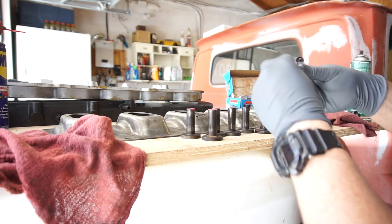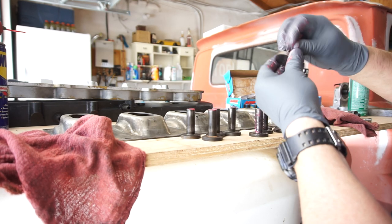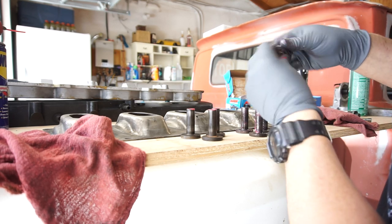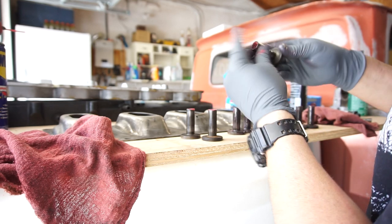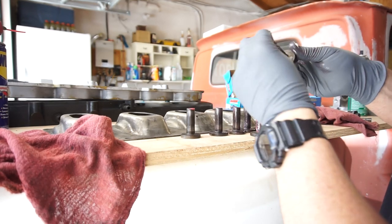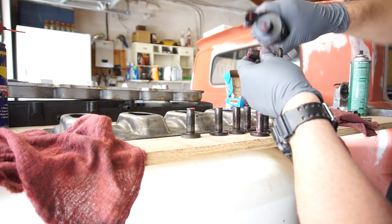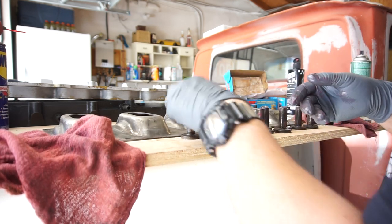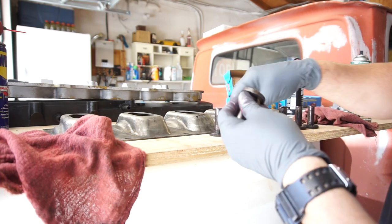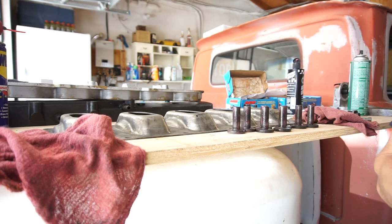Pretty boring, huh? This will help because this engine might be sitting for a while before somebody buys it — like I said, I'm just gonna be selling the engine to buy myself a toy or something, maybe buy my wife a car. More than likely I'll be selling my fourth gen Dodge, my fourth gen Ram. I just don't like having it registered in Colorado and I don't want to register it in California because I'm too cheap.